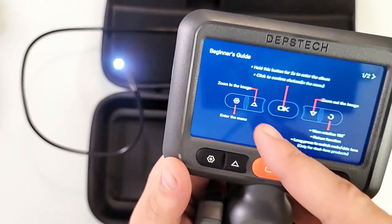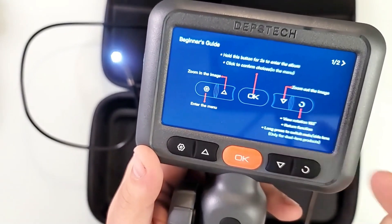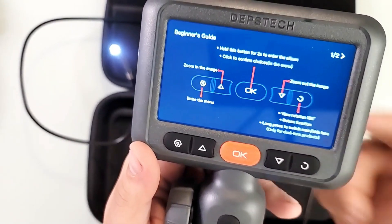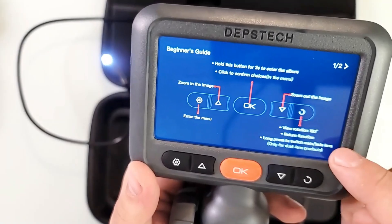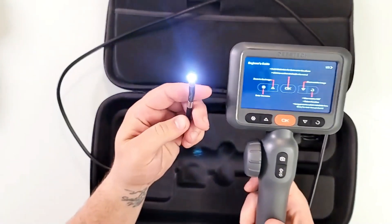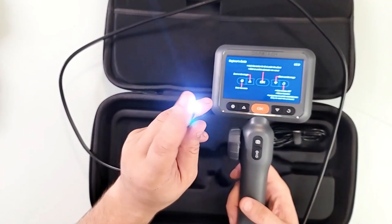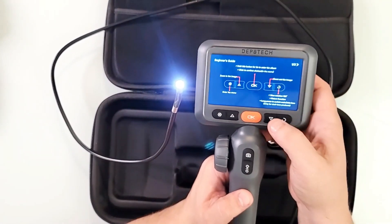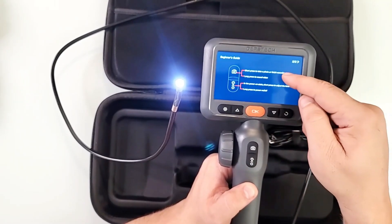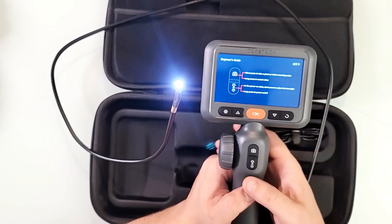You can use this button as enter menu, zoom in the image, zoom out the image, and the view rotation or return function. Long press switches the main or side lens — that's only for dual lens products. This one is a single lens, but there's another version with a dual lens. Short press takes a photo or finishes recording a video, and long press starts recording a video.